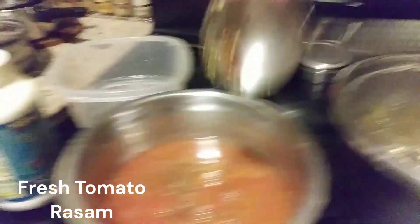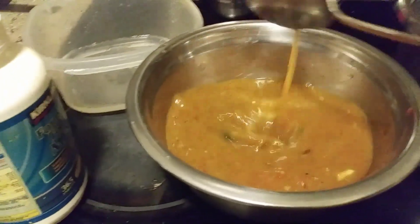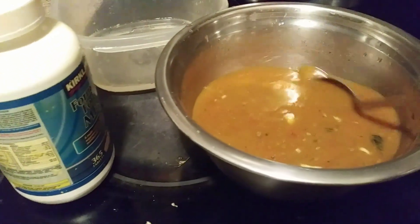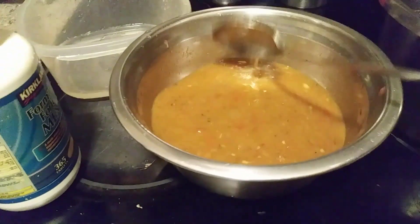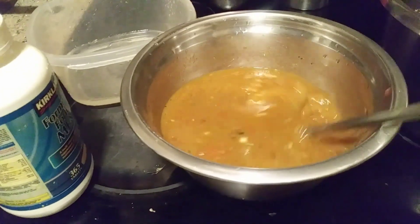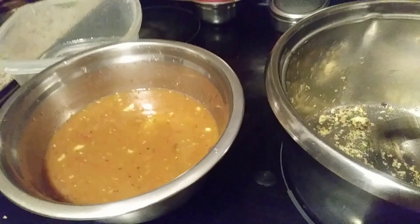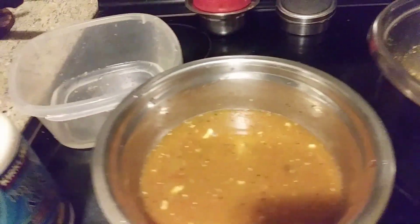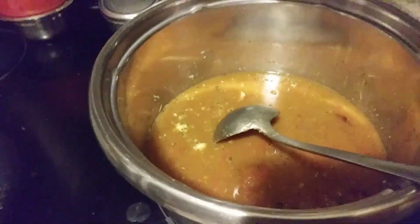I have crushed 4 tomatoes and added 1 teaspoon of coriander powder and 1 tablespoon of pepper — that's all. Once this is roasted, rasam should not boil too much. I'm adding it here and adding 1 teaspoon of salt.